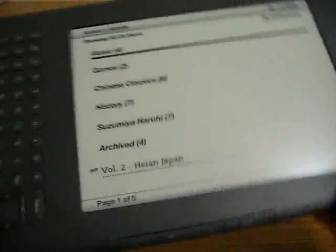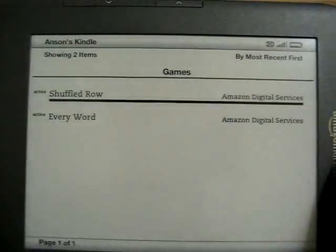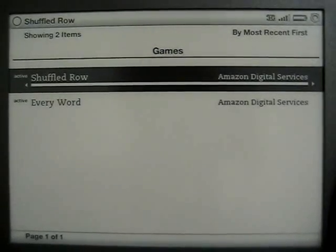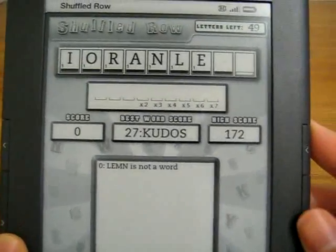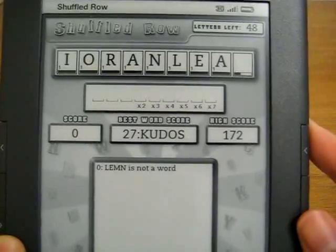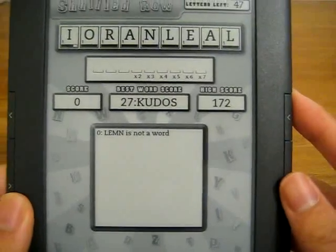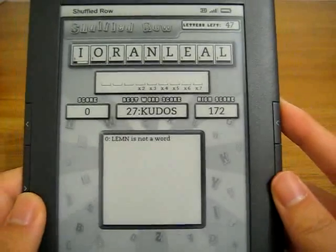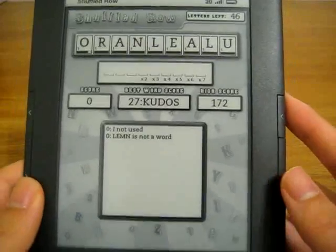The interesting thing is that the Kindle 3 also has games now. They're not exactly Need for Speed or Halo, however they are enough to keep you entertained. Here's Shuffle Row, where there's a line of letters and you want to create as many words as you can. You can see there are moving bars and it looks nice. There are 16 shades of gray and the resolution is 800 by 600, so they do have some space to work with.